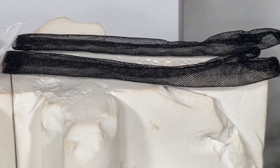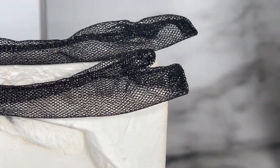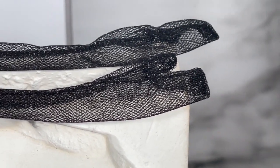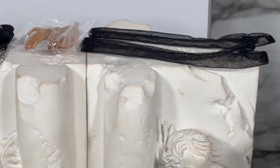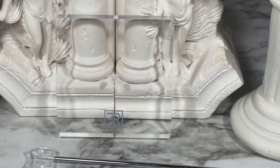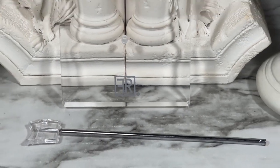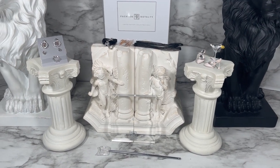I skipped over the lace gloves that come with this doll. It looks like they're not going to go over the individual fingers — you'll just put them over the hands in general, which is much simpler especially when dealing with those sharp manicured nails. We also have a display stand with the Fashion Royalty branding and a little display peg.